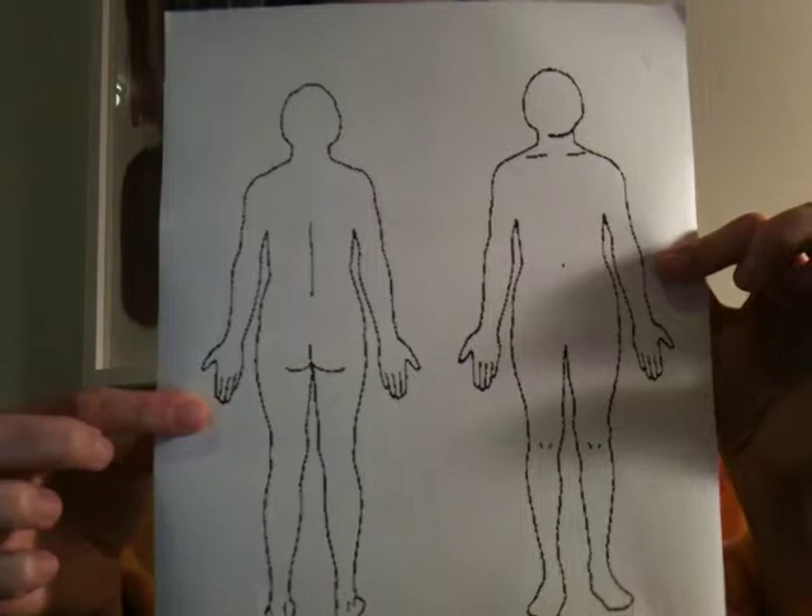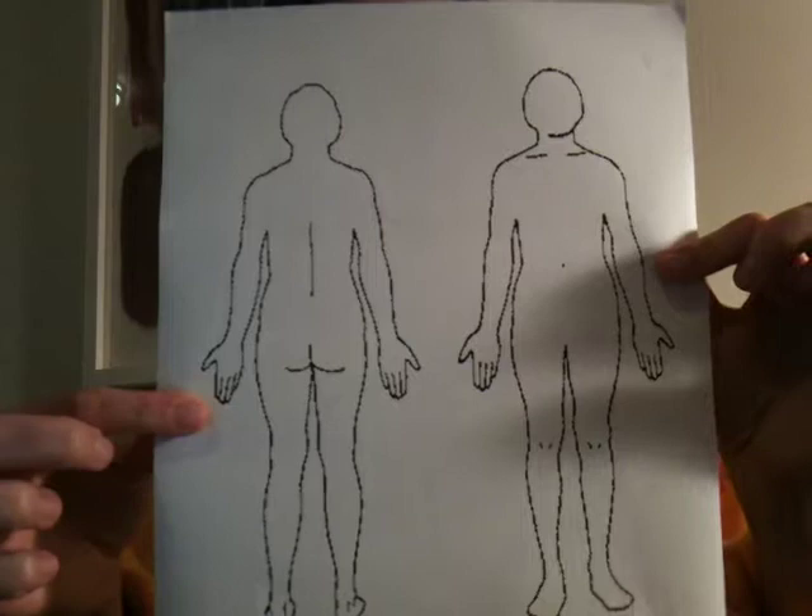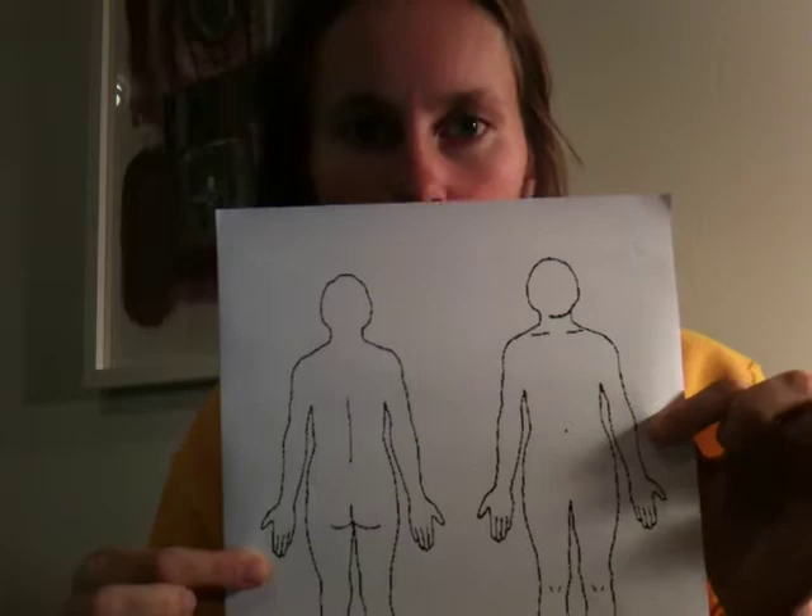What you will need for this is a sketch with an outline of the body — this one I found just from Googling 'body outline,' something like this. You also need color pencils of any kind.